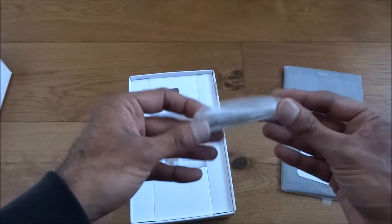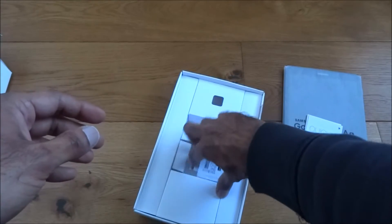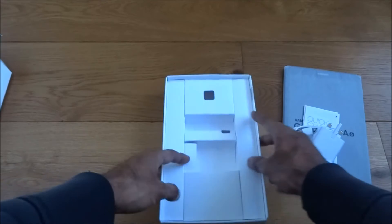First of all, a quick start guide. Got a charging cable — standard one, it's mini USB — and a charger, fast charge, which is nice. The rest is just packaging, nothing more.